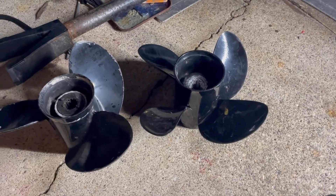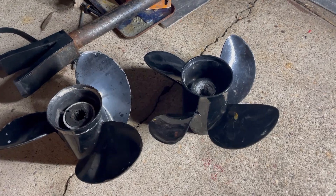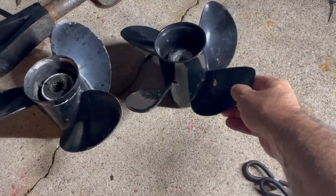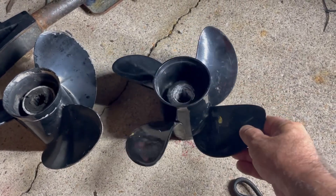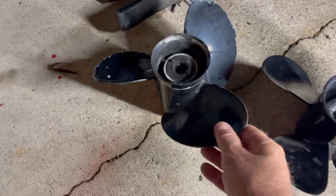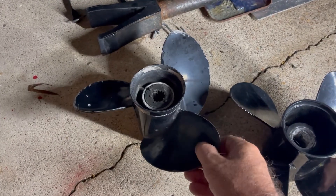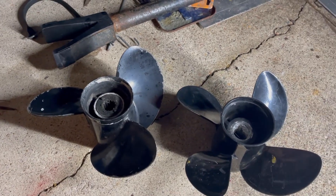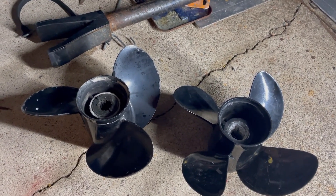I'm going to do a quick video on cupping a little alloy prop. This is a cheap one I got off eBay — it's 15 pitch and it's got no cup on it at all. A while back I took the tinny out testing a 10 and a quarter by 14 Mercury Quicksilver prop, and it ran up to 50 mil with the jack plate — ran quite well.